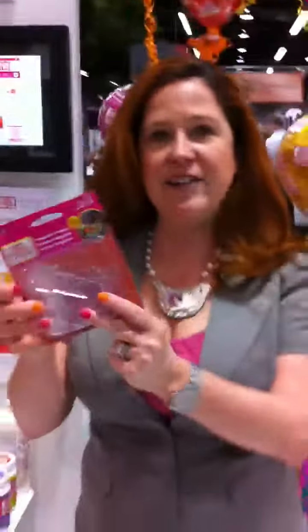But one of the things I'm most excited about is our acrylic shapes. We have a package like this, and you get six different shapes in it, and it retails for $5.99 — so a buck a piece. And you can do so much with them.